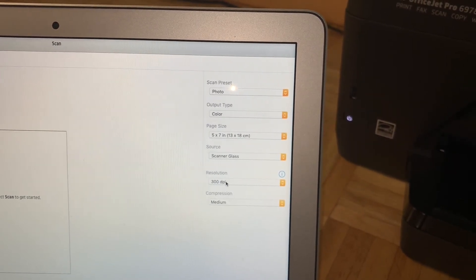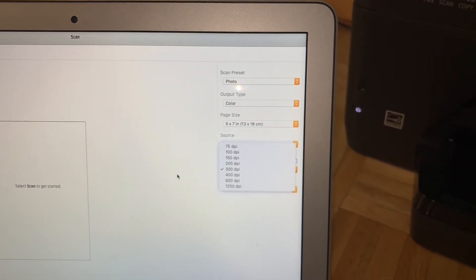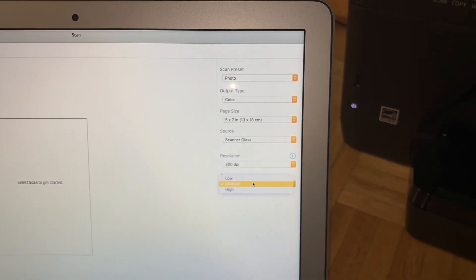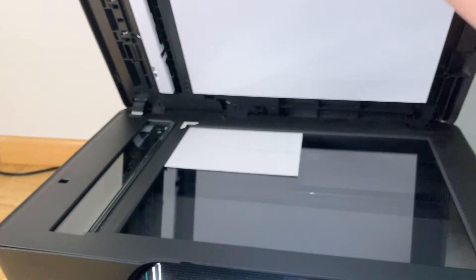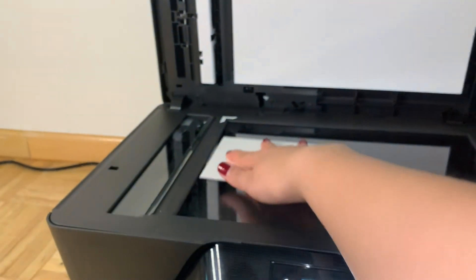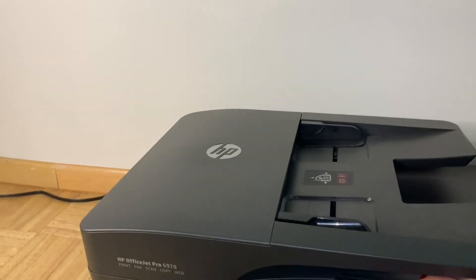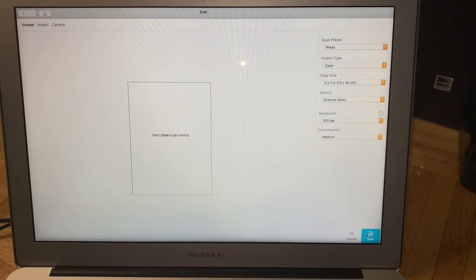I leave the DPI at the default 300 setting. I tried switching to 1200 once but it was literally taking 30 minutes to scan one photo — at 300 it's done in seconds. I go to my printer, lift up the lid, place the picture in the corner with the white arrow, close it, make sure it's aligned, and then click the blue scan button at the bottom. You can't really see the light but it's scanning right now.